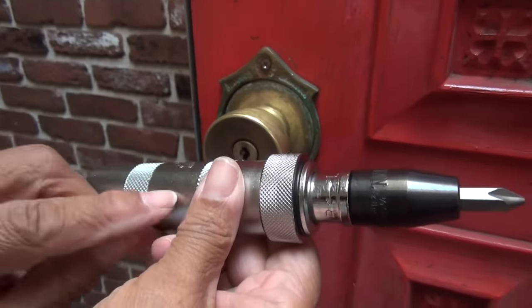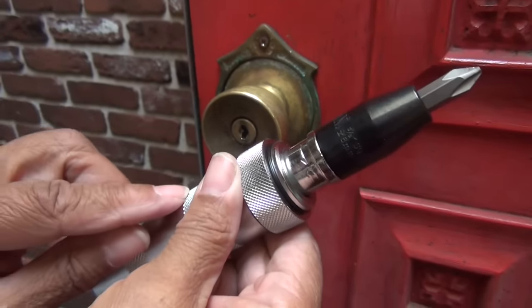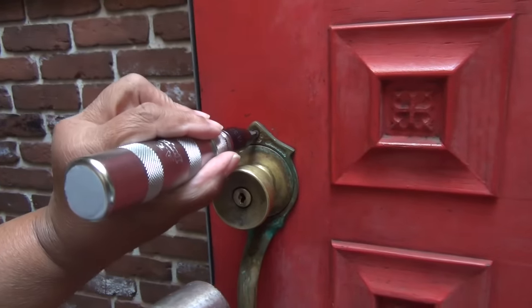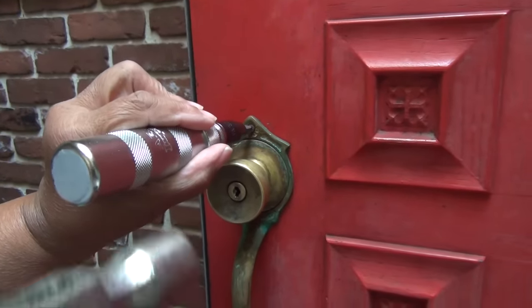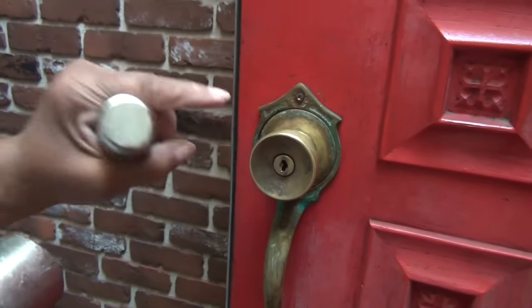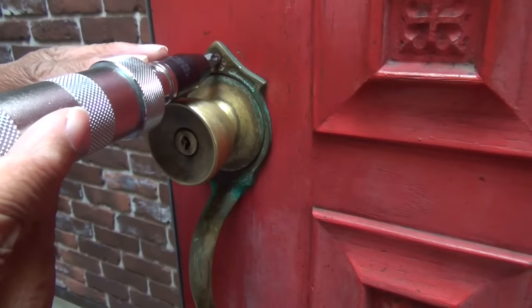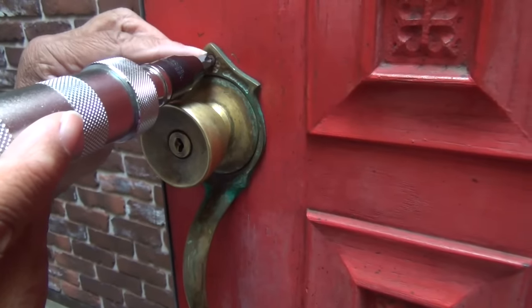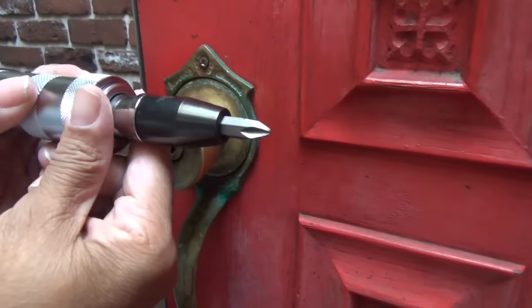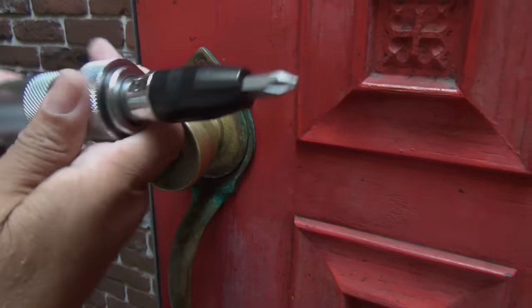It's called an impact screwdriver, and it really backs out seized screws. You take the impact screwdriver, set it on the screw head, then take a hammer and strike the end - it turns it just a little bit. But because the head is damaged, this won't serve us either.